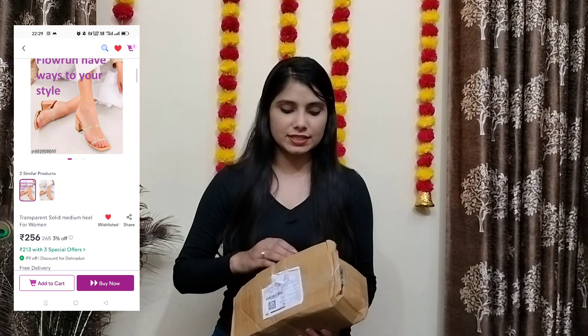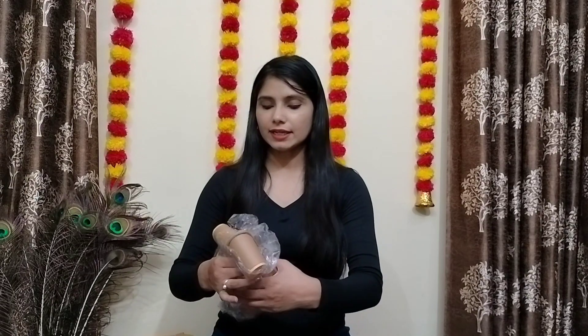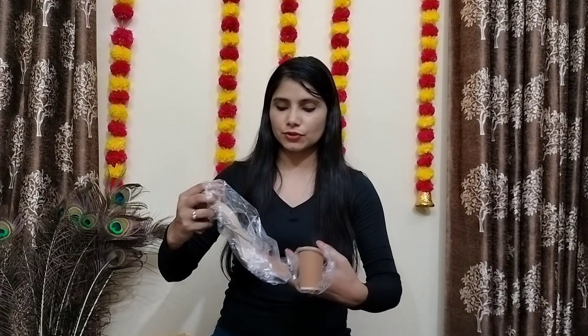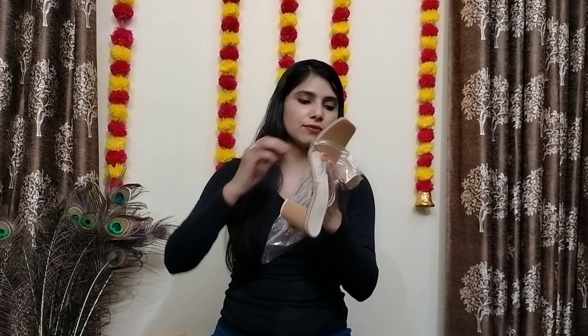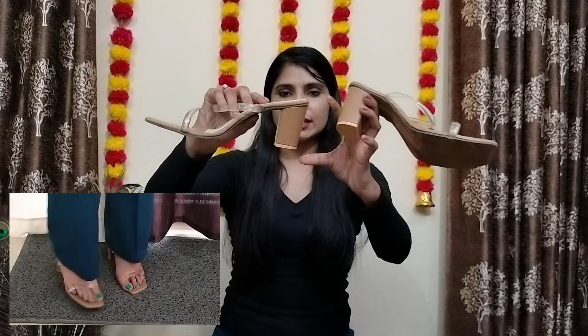First of all, I have put a screenshot of these sandals. This is 256k and this is in beige color. This is transparent on the top. I have watched a lot of videos and asked about them. You will see that this has been received.